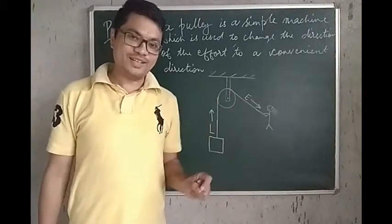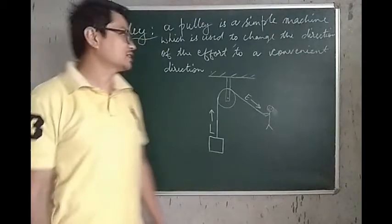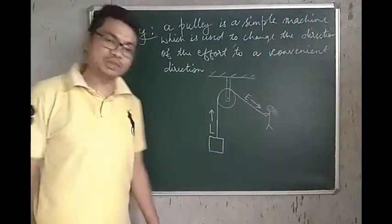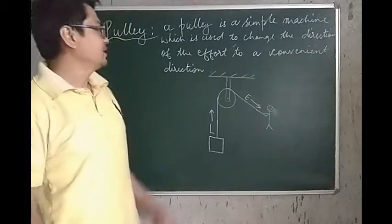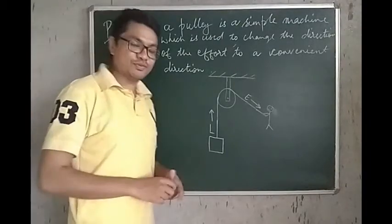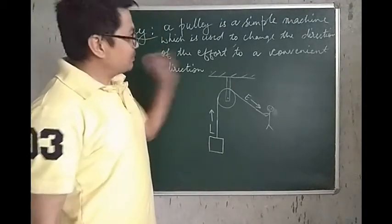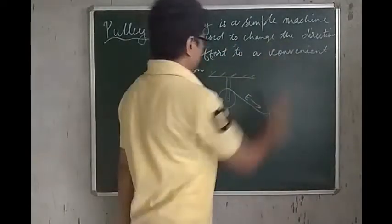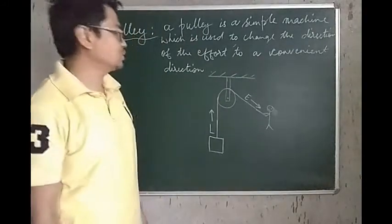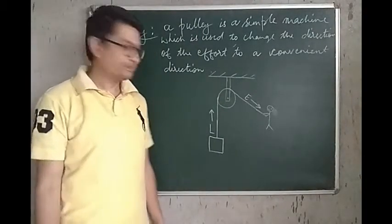Hello Classics! Today we are going to discuss a topic which is called the Pulley. You must have seen a Pulley. Let's first start with the definition of a Pulley. A Pulley is a simple machine which is used to change the direction of the effort to a convenient direction.